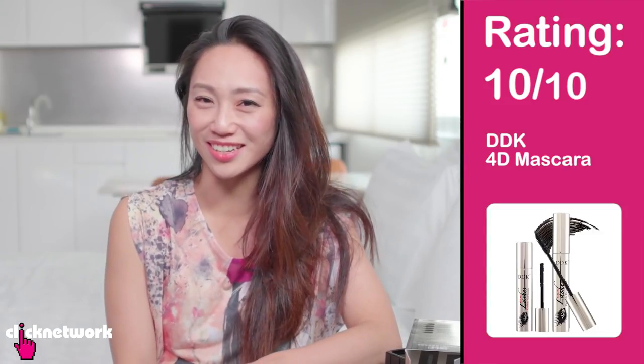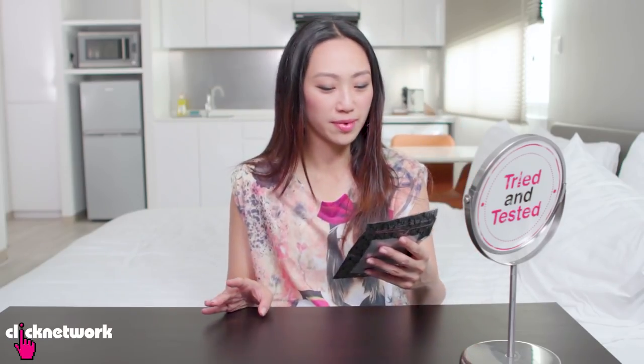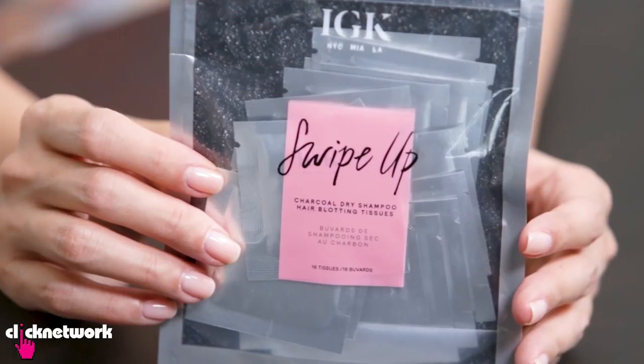I would give this a 10 out of 10. We have blotting paper for our face — this is blotting paper for your hair, as in your scalp. This is from IGK, it's a charcoal dry shampoo hair blotting tissue called Swipe Up.